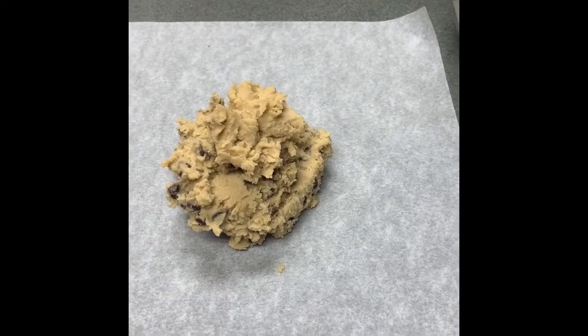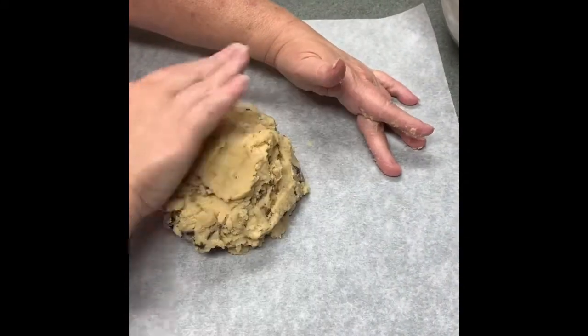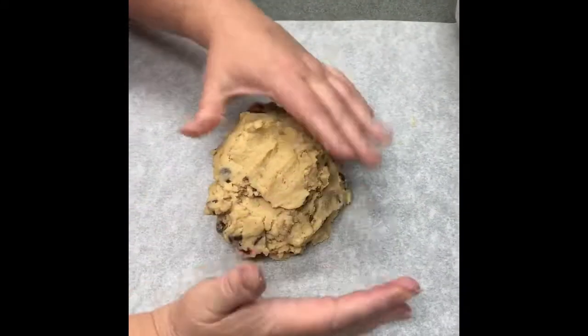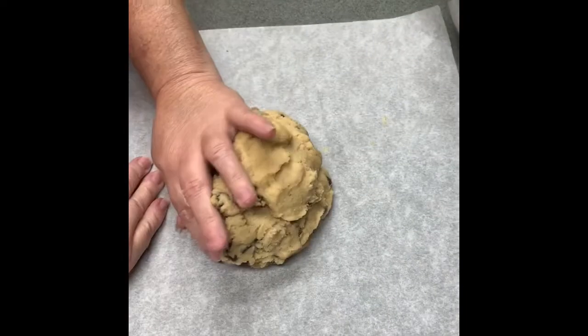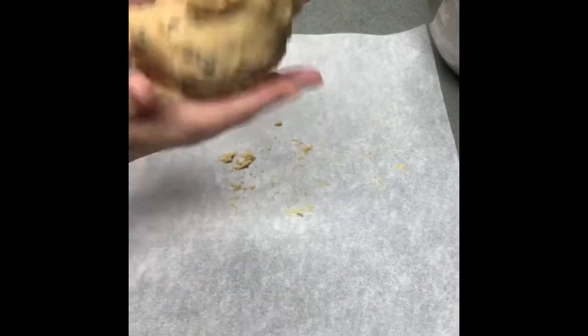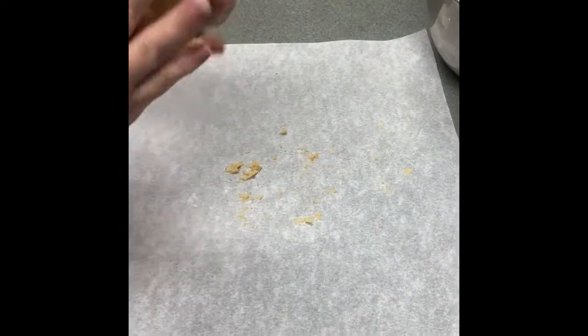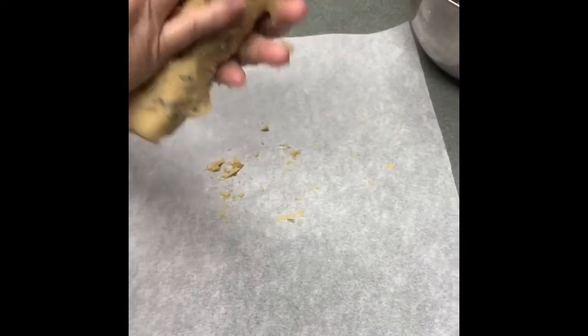My hands are clean, so we're just going to take our hands and make like a log. The dough is super sticky, but we're going to make sure it's all mixed together really well because I see a couple of places where chips aren't incorporated.